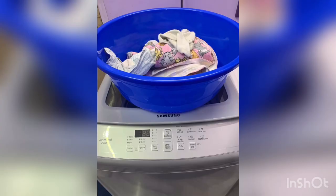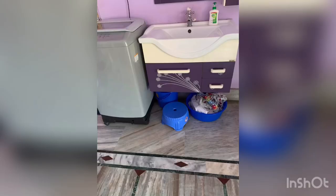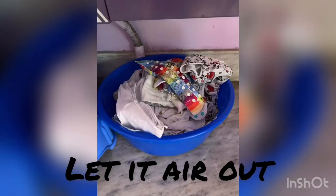Hi everyone, welcome back to my channel. Today we will see how we wash cloth diapers in an automatic washing machine. I'm using a Samsung automatic washing machine. This is how I keep my diapers after taking them off from the baby — I place them on the floor and then transfer them to a dry bucket under my sink with no water, just leaving them there to dry off. Only the pee diapers go there.